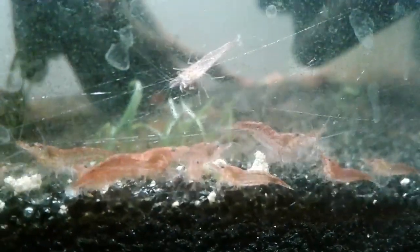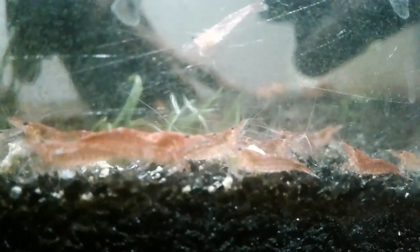G'day guys, Prawnalot here with another video. Today this is a bit of a different video. I won't have any real-time footage of me talking and videoing. This is going to be all recorded after, so I'm going to pop some images up on the screen when I reference them and just see how it goes. Today I'm going to be talking about keeping shrimp with fish — how you do it, if you should do it, and why you might want to.